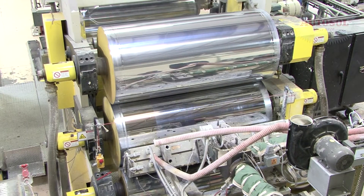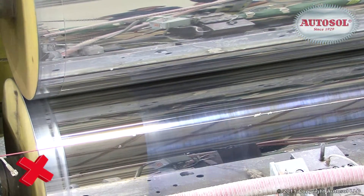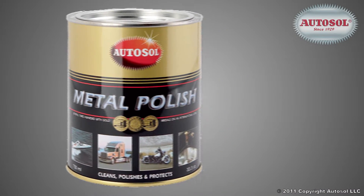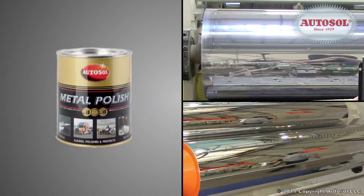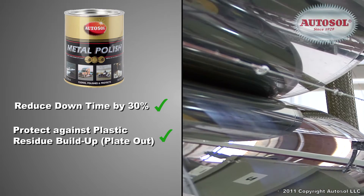Is your equipment causing problems and costing your company time and money? Introducing AutoSol, the polisher that has revolutionized the cleaning of plastic molds and chrome rollers. AutoSol reduces downtime by 30%, protects against plastic residue build-up, and lasts four times longer than other polishers.